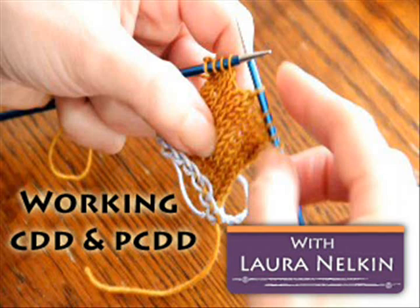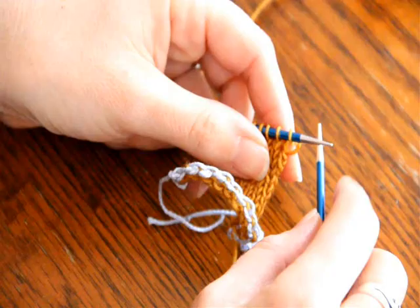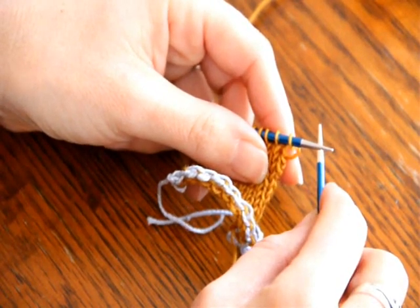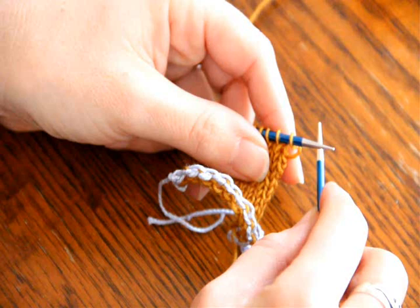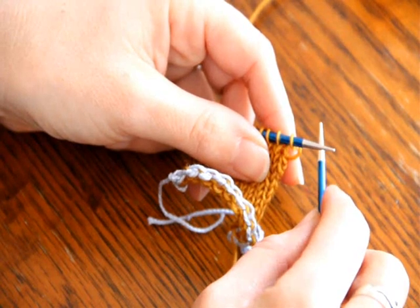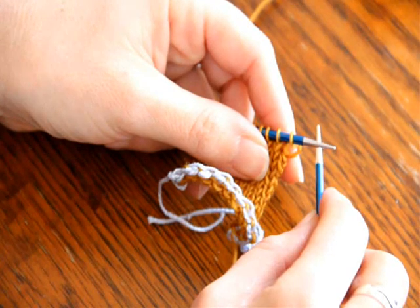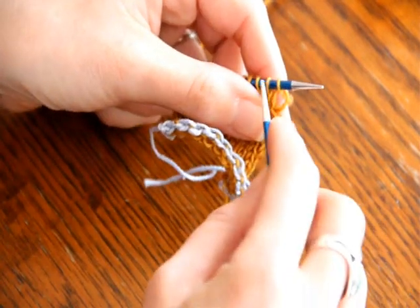Hello! I want to quickly show you my favorite ways to do a center double decrease on a right side and wrong side row. A centered double decrease takes three stitches and makes one stitch, so you're decreasing two stitches, and it leaves that decrease centered so it's not leaning either to the right or the left.